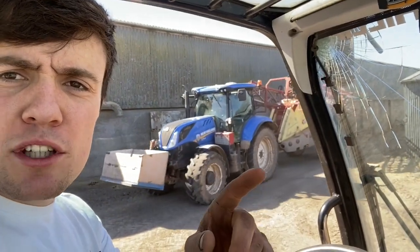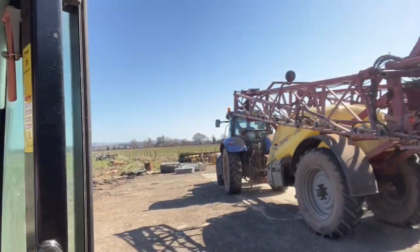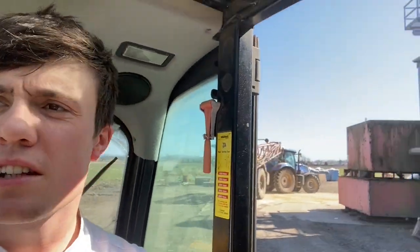Sprayer comes back in for another tank of water and chemicals. The whole farm kit looks nice in the sun.